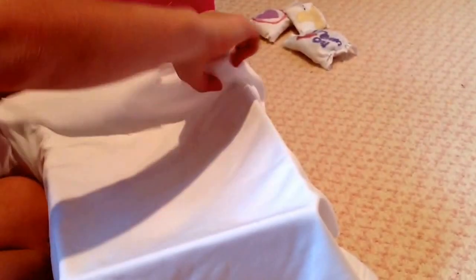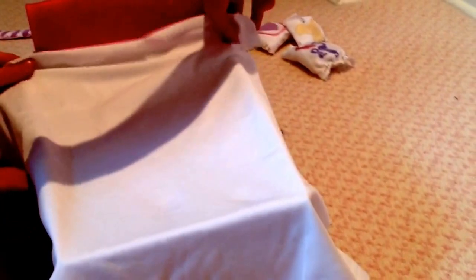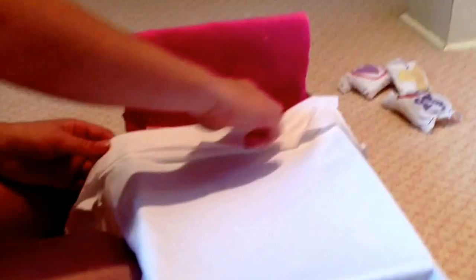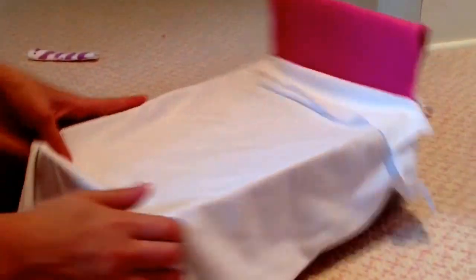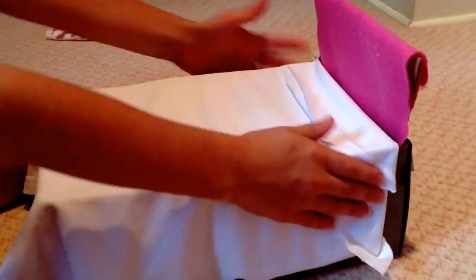What you're going to do with the top is you're going to grab like the front of it so it looks like a folded bed, and you're going to just fold it right over. Then you're going to pull the covers up, make sure all the sides are good, so it looks like a good bed.